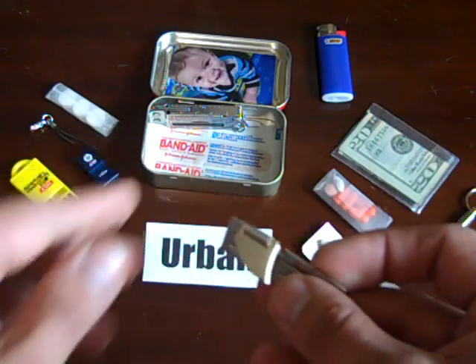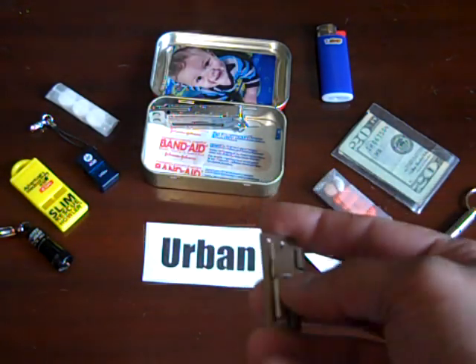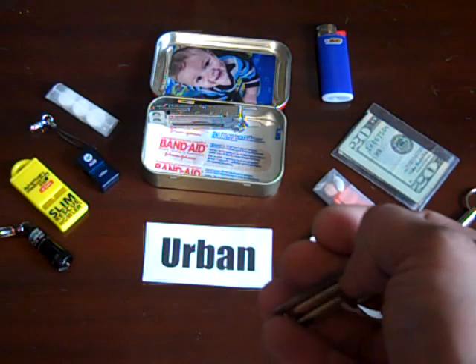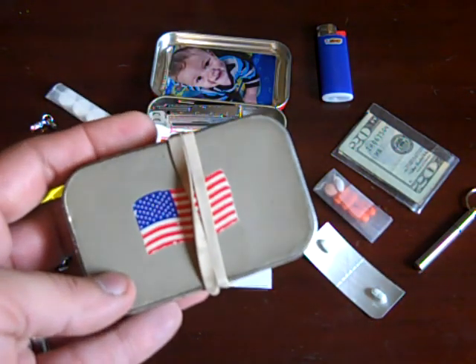I didn't have another manual one, but I had this and it kind of saved the day. So it earned a place in my urban survival tin. And really, how often are you in the wilderness and come across a can of tuna fish?